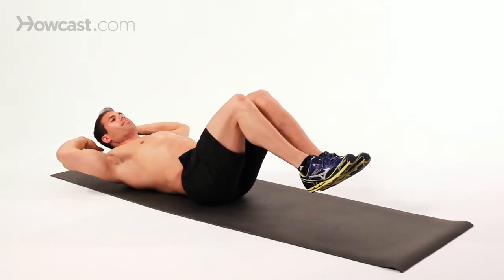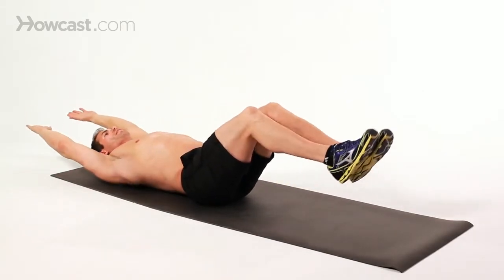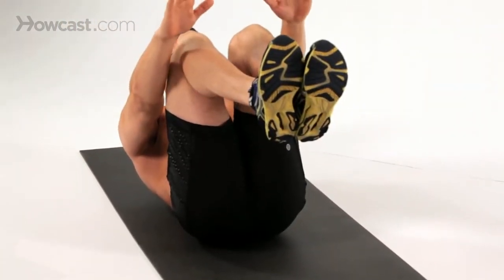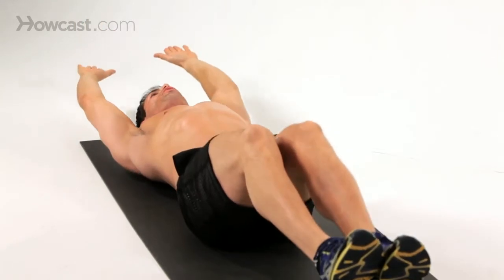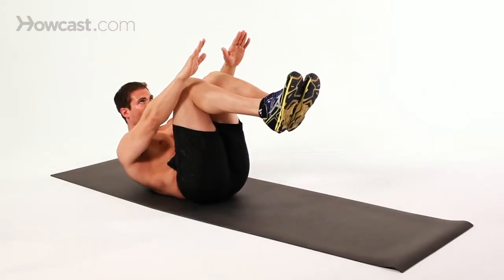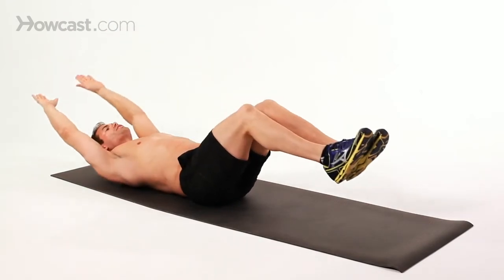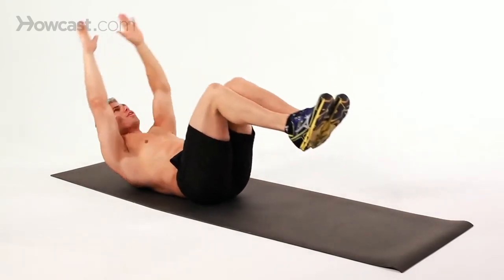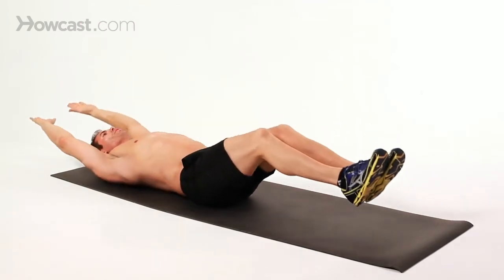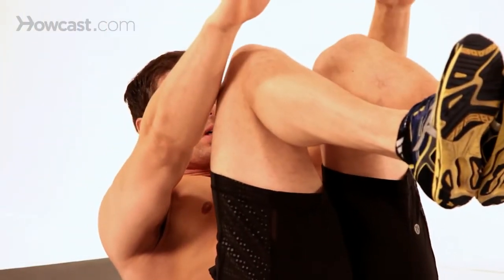Your legs are going to be bent, your arms are going to be straight. You're going to try to extend your legs, and then at the same exact time, simultaneously, you are going to reach forward with your arms staying straight. Notice I still exhale on the contraction as I bring the knees and then the arms up together as I fold up.